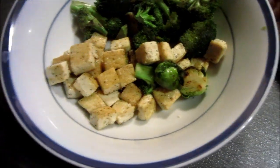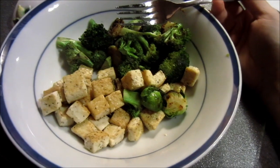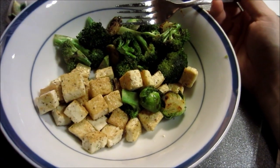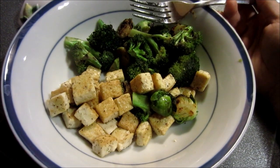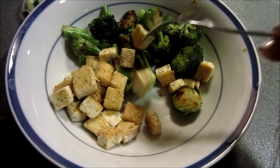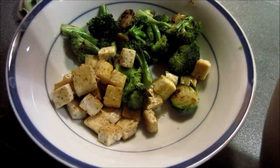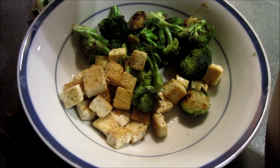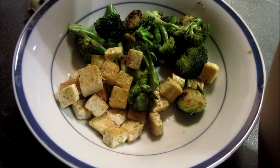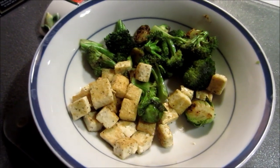This is what my bowl looks like. I would have thrown some quinoa or brown rice in here — that would be perfect — but I just wanted something really quick. I'm just gonna eat it like this and enjoy it. Let me taste the tofu... oh yeah, yummy and a little crispy. I like that. Bon appétit to me!